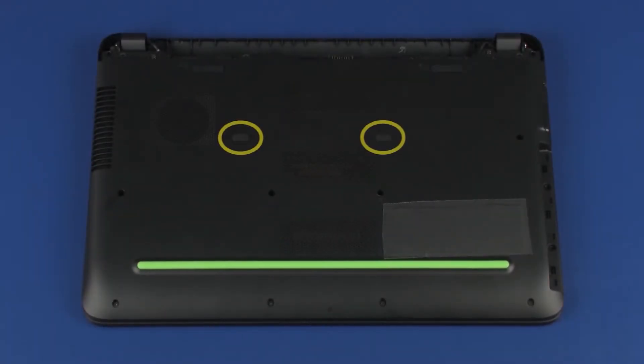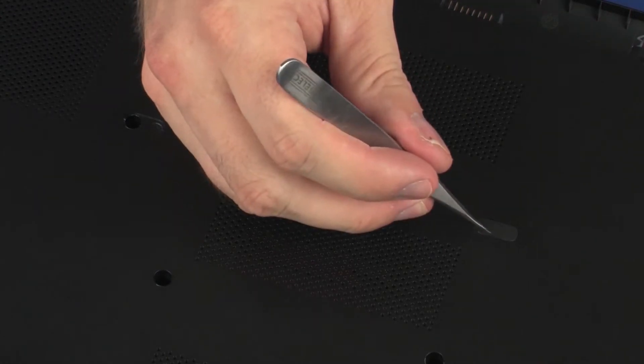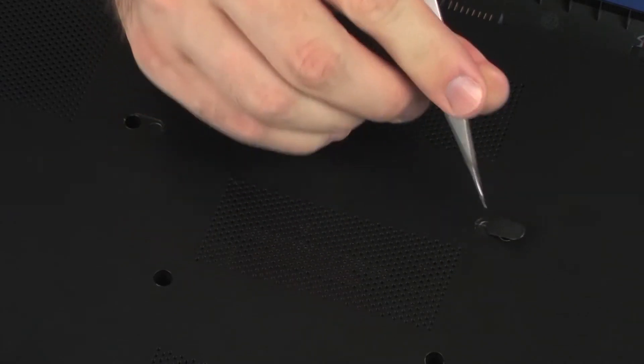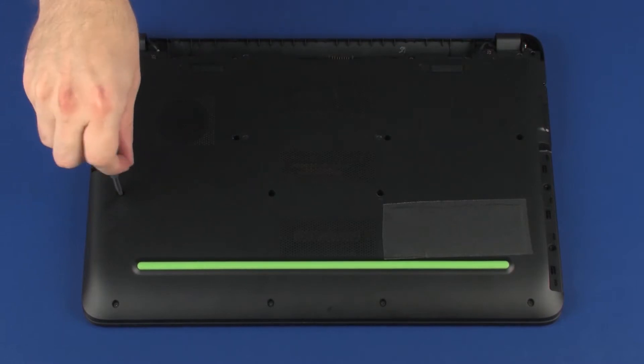Removal: Remove the two Mylar screw covers from the base enclosure. Remove the nine 5.5 mm P1 Phillips-head screws that secure the base enclosure to the top cover.